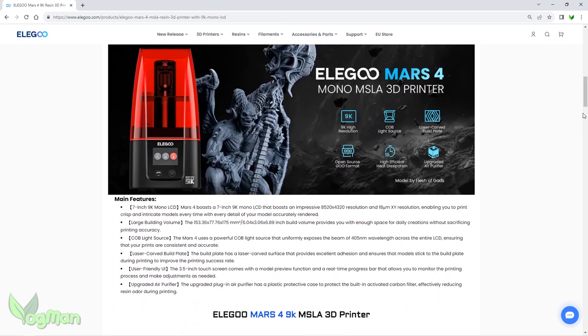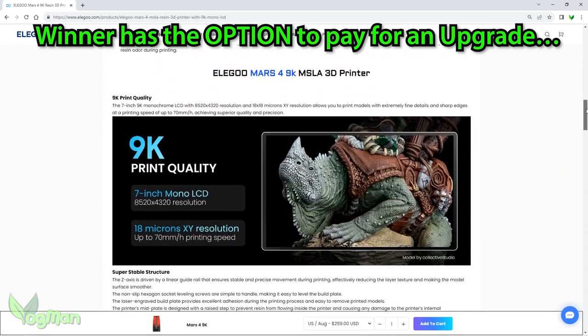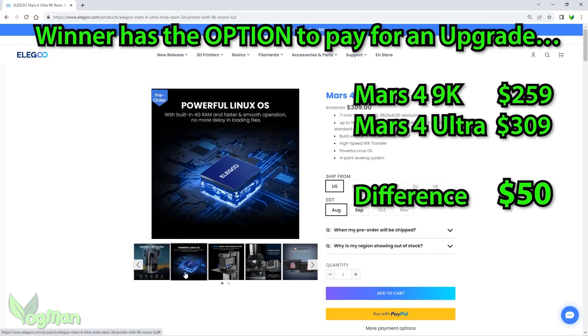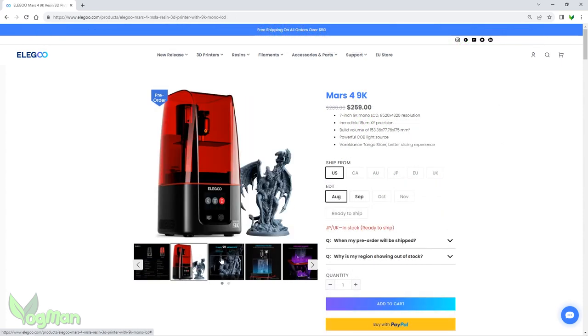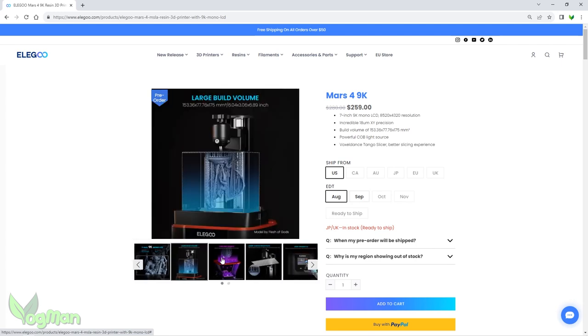However, I have sweet-talked Elegoo on behalf of the winner, and whoever wins — and only if they want to — can upgrade from the Mars 4 9K to the Mars 4 Ultra if they pay the difference. And to be honest, that's a steal — an Ultra for just $50. But as I say, it's optional. As it stands, the Mars 4 9K is still an incredible printer.